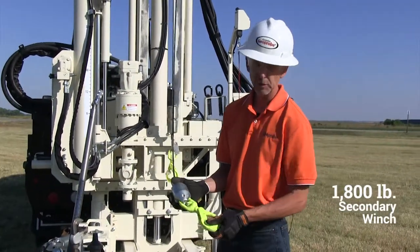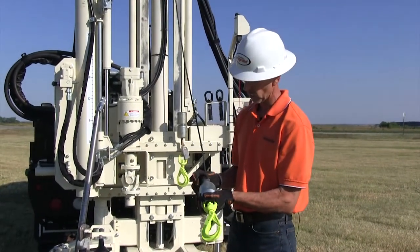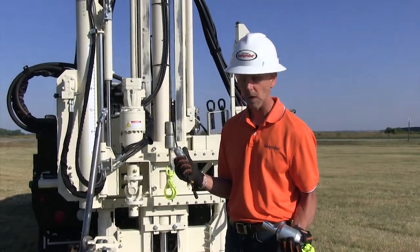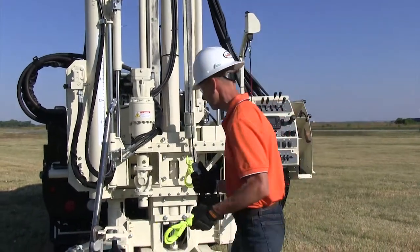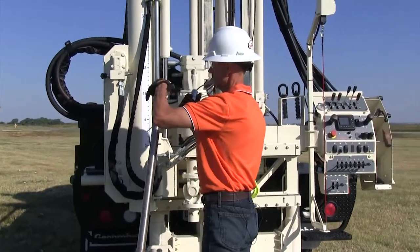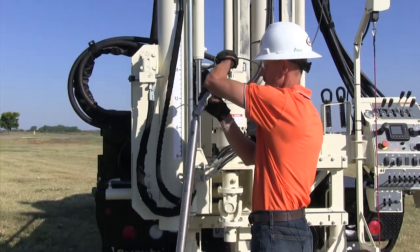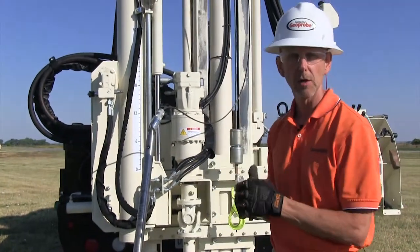A neat feature about this is that we have a quick release where we can quickly remove our safety hook, and then if we're switching over to core rock we can attach this to an overshot. Now our overshot is attached and we're ready to go.